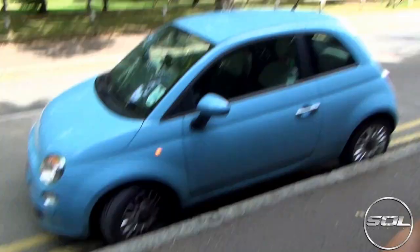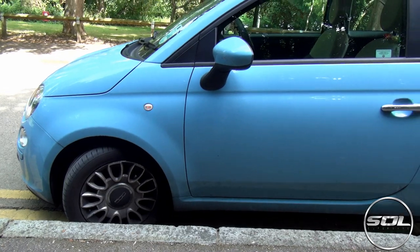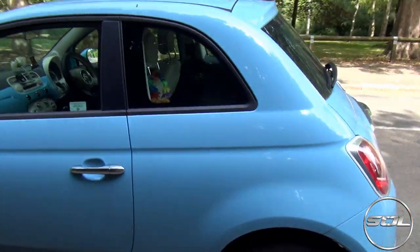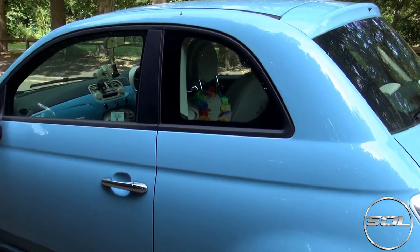Well, it's baby blue. I think it's on about nine inch alloy wheels — check them out. And if we're going to talk about styling, it looks like a bubble.